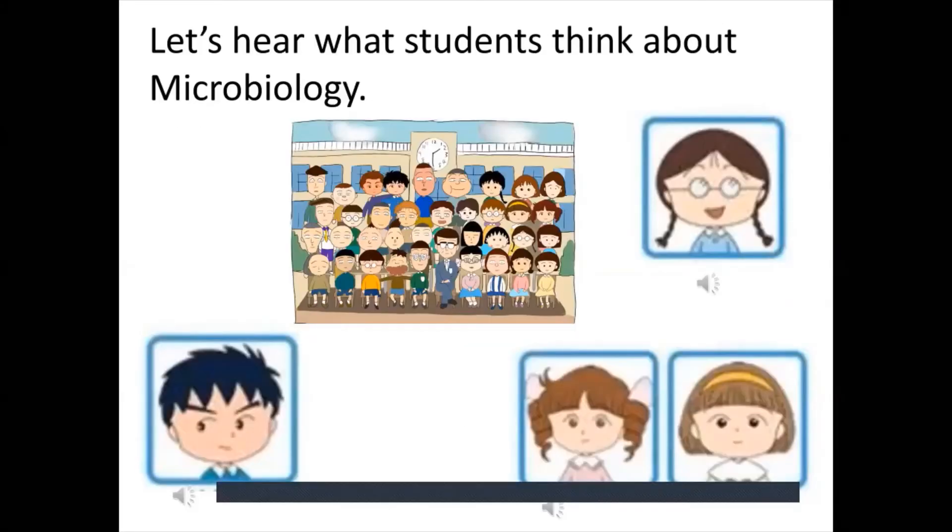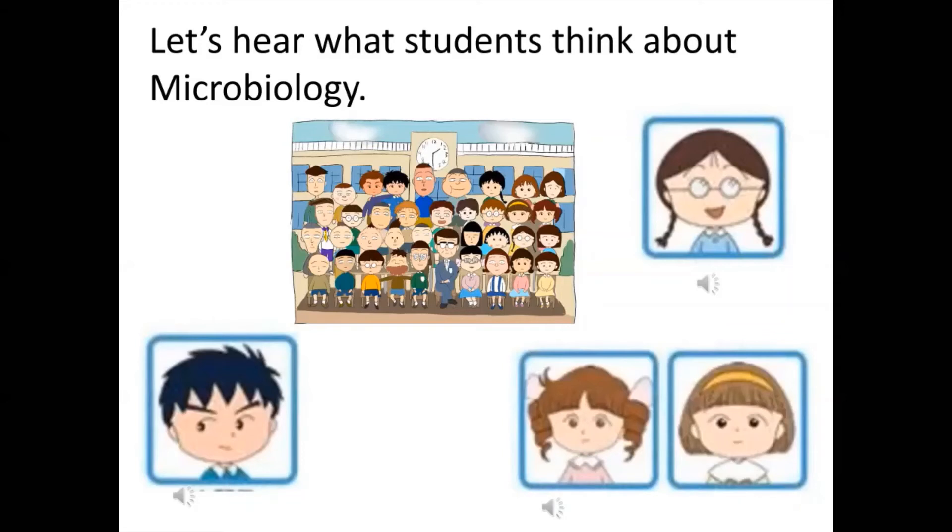Let's hear what other students think about microbiology. Student 1: It takes a lot of time because you have to do a lot of trial and error. I started my microbiology study a month ago and I'm still trying to find a suitable inhibitor for my bacteria. We're in our summer holiday and we're coming back to school to continue. I just made 52 new petri dishes again today. Would I do microbiology again? Yes, although it takes a lot of time, it's really fun to make the dishes — so I'd do it again.